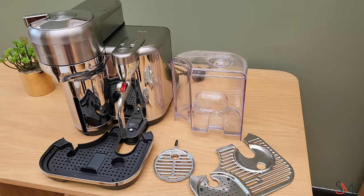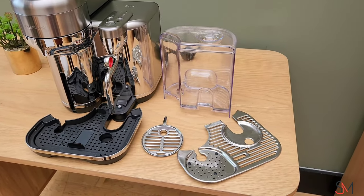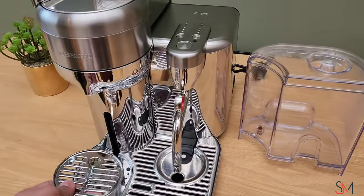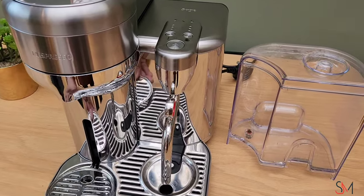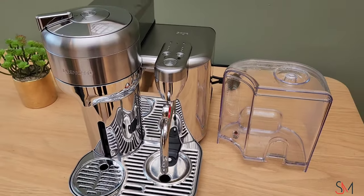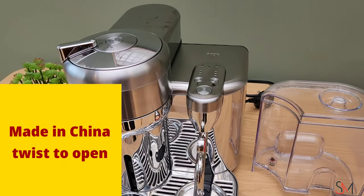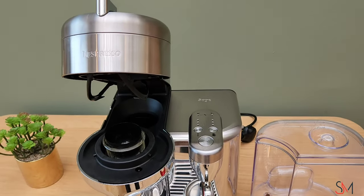The dimensions are: height 32.1 cm, width 22.8 cm, and depth 41.7 cm. It weighs just 7.29 kilograms. It comes with a steel cup holder and two levers of water. There's a dial on top where you can increase the steam level, the hotness of the steam, and the density of your froth.